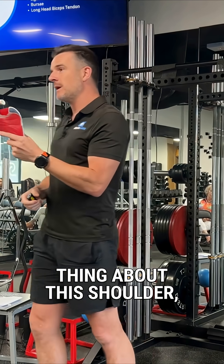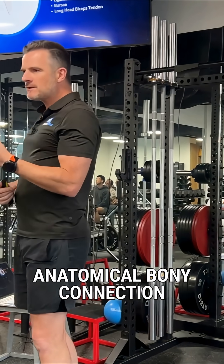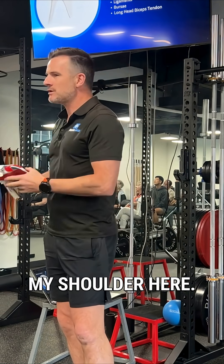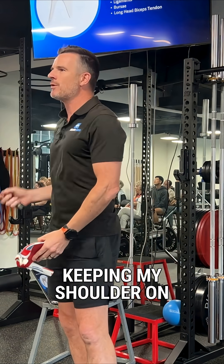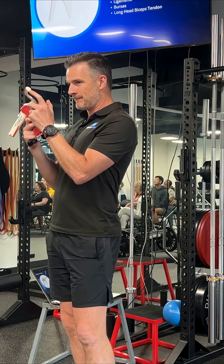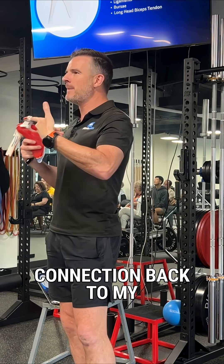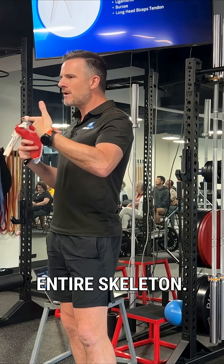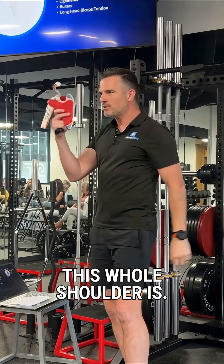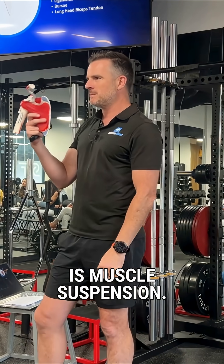The interesting thing about this shoulder — the only anatomical bony connection of this shoulder, my shoulder here — the only thing that's keeping my shoulder on from a bone point of view is that joint right there. That's the only connection back to my entire skeleton. So you're thinking, how does that work? How does it pivot on that? This whole shoulder is muscle suspension.